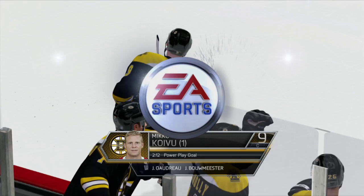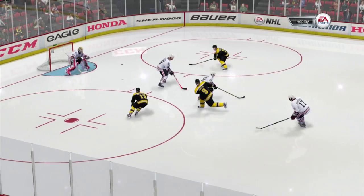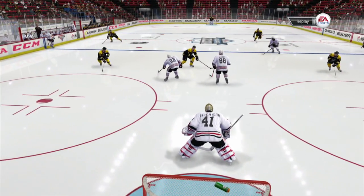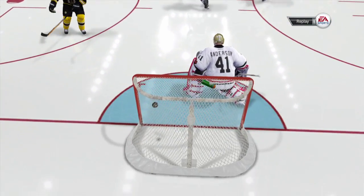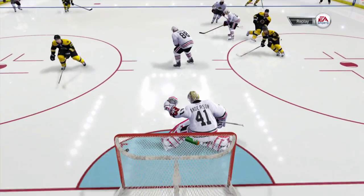Alright, so our first clip is Miku Koiwa coming in on a 3-on-2 rush. He's going to do a nice little fake and put it over the glove of Craig Anderson — oh, what a snipe. Take another look at that fake shot: the real one drops him down, makes him come to the right a little more, and that's going to go right over.